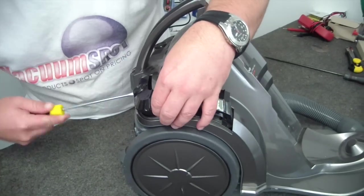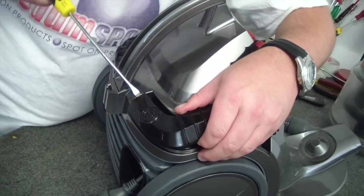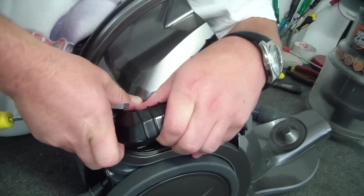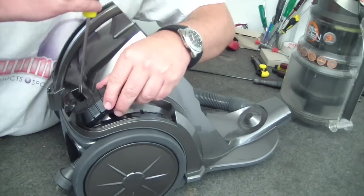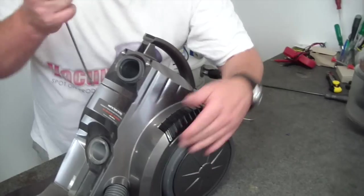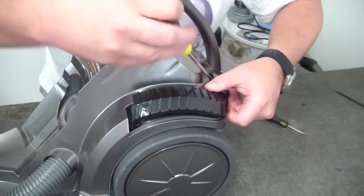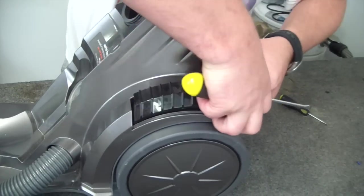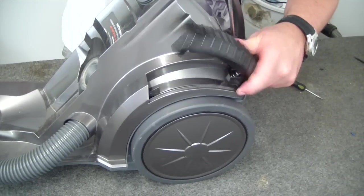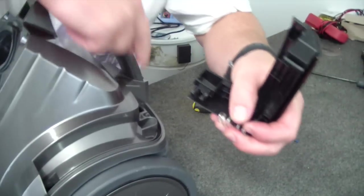We'll just get in here. It totally doesn't want to come up like this, although I can see that this is the right... there we go. OK, there's one side. Repeat the process here. It sounds bad, but it is just a simple clip under there. So you'll notice here, this is what we're trying to undo — those little clips here, they're just locking into the side.